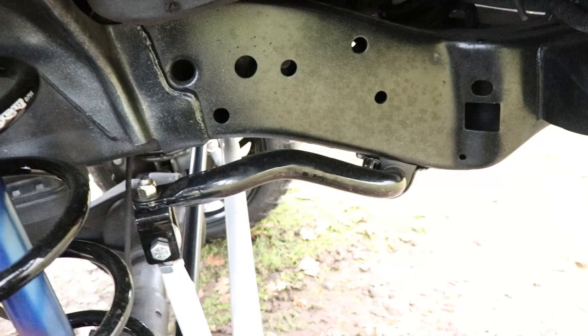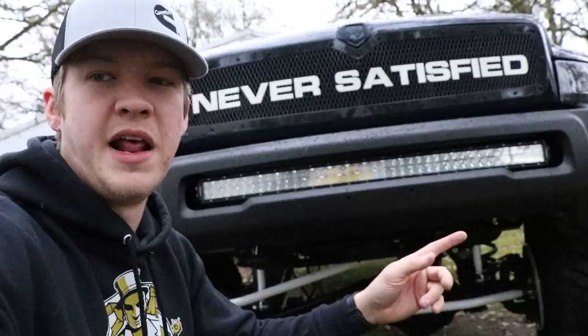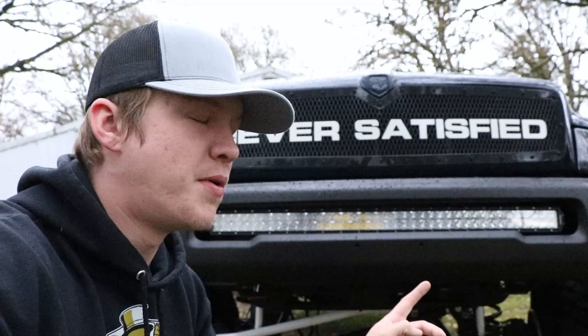We also powder coated the sway bar black pearl metallic and put new bushings in there. I'm working on getting a promo code from Redhead so we can save you guys some money on the steering gearbox, because I know a lot of you ask about that — so it's in the works.